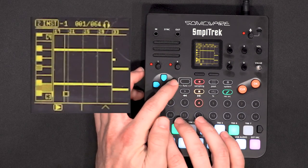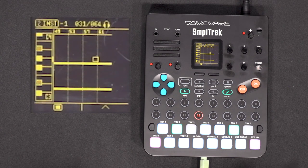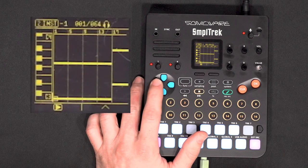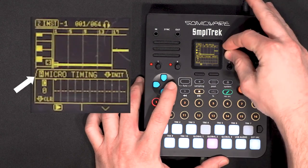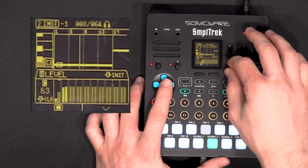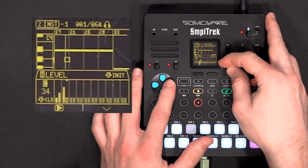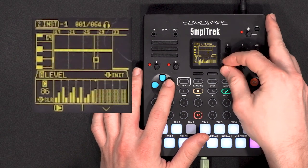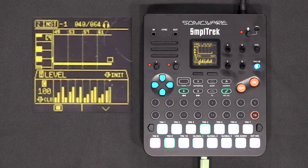After recording, I can clean up some notes that shouldn't be there. You can't really do sidechain on this machine, but you can automate the volume of the track, which is pretty cool. I'll click this button to access clip parameters, scroll A until I have the level, and build it up. You can hear the stepping effect — it's not a sidechain, but it's an effect I kind of like.